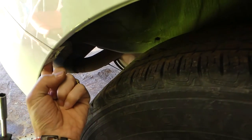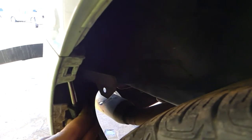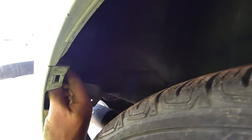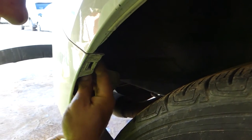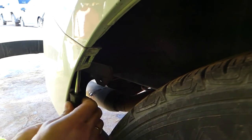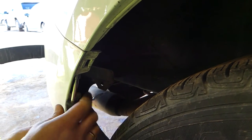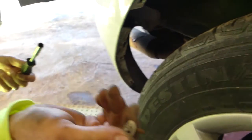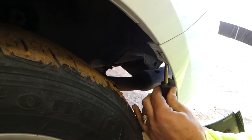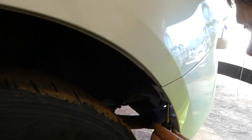Right here there is another bolt to remove with an 8mm socket — you can see the screwdriver position so you have an idea where it is. Those tend to get stuck sometimes due to rust, dirt, and water. Then there is one bolt here with an 8mm socket that holds the fender towards the quarter panel.